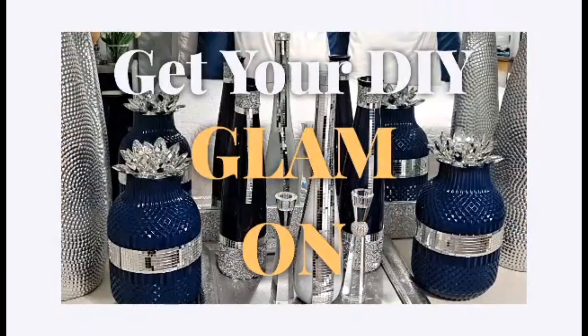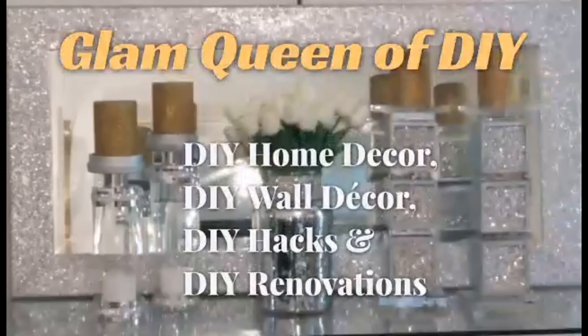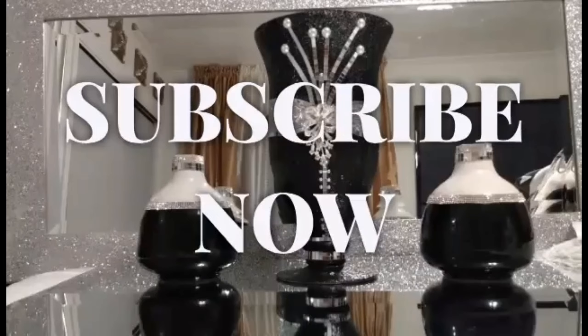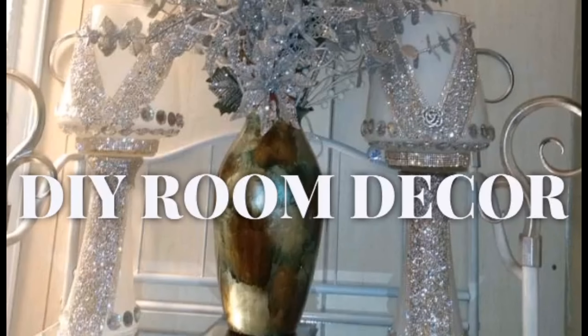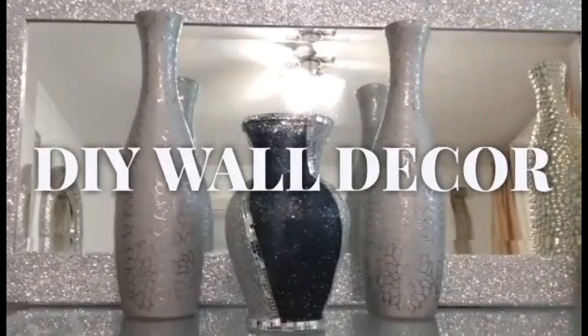Hello, Gems. Welcome back to Glam Queen DIY. I'm Tammy, and if you're new here, welcome. Today's video, I'm going to be showing you a sponsored item for all of you artists out there. If that sounds interesting, make sure you keep watching.